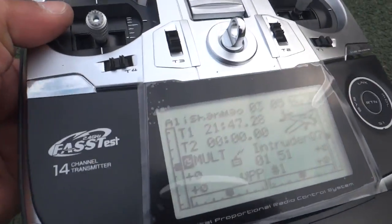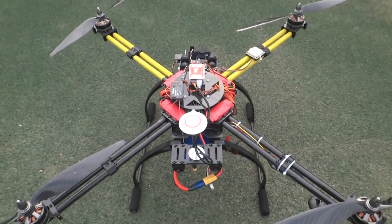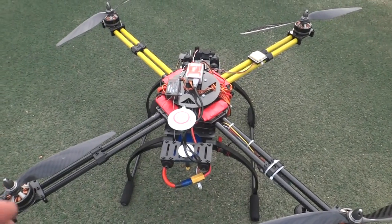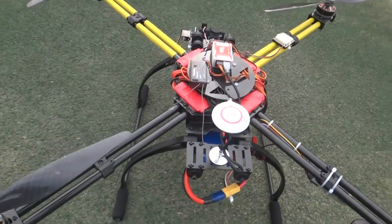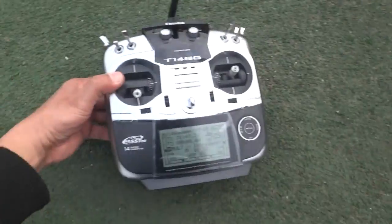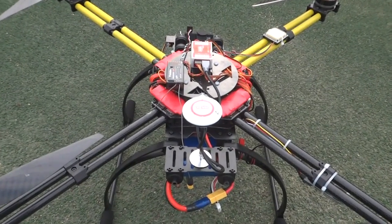Not bad — almost 22 minutes flight time, and that was flying at extreme angles, fast. There were people standing here saying wow, this thing is fast. So yes, flying hard and aggressively I still got 22 minutes flight time on a 4S 9000 mAh battery.